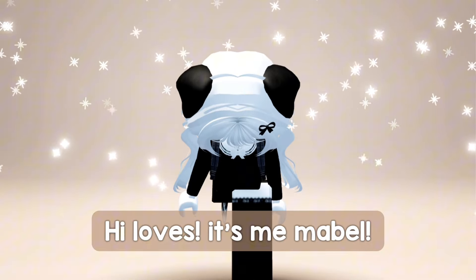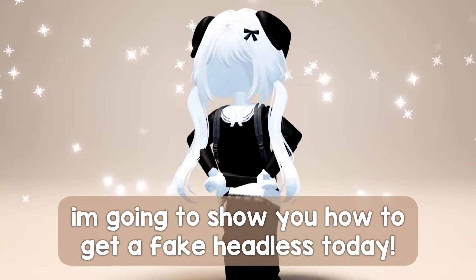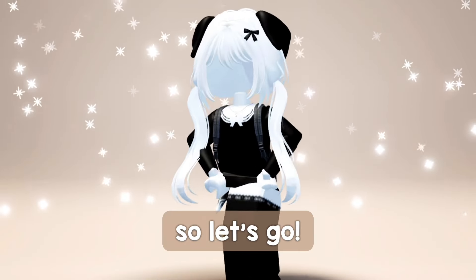Hi loves, it's me Mabel. Welcome back to another video. I'm going to show you how to get a fake headless today. So let's go.